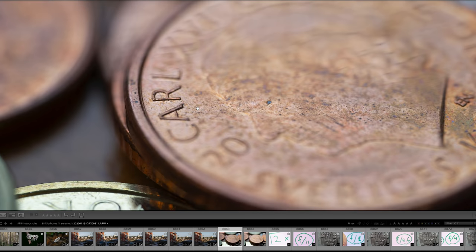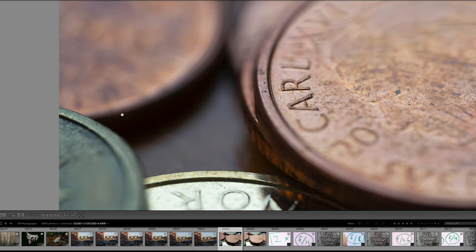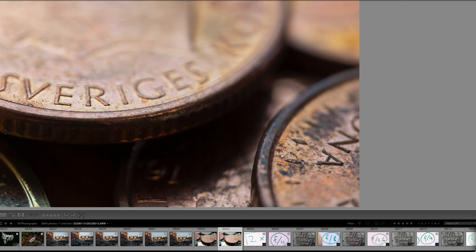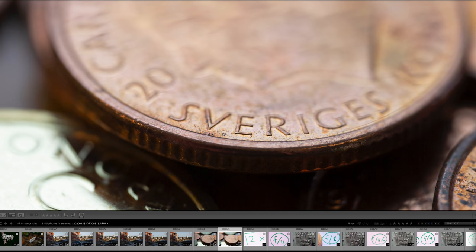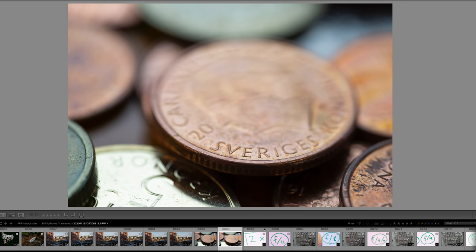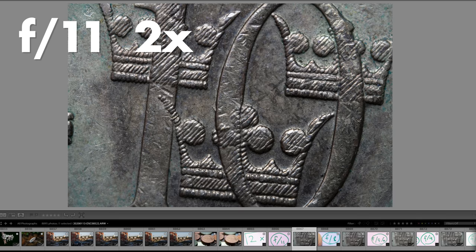Here are a couple more test shots at high magnification — very sharp in the middle and very sharp towards the edges as well. Possibly you can notice slightly less sharpness towards the edges, but that is very hard to notice. Look at this extremely small hair — if you're viewing this in 4K maybe you can see it, but otherwise you just have to trust me: this lens is very sharp and more than enough for any macro photography needs.